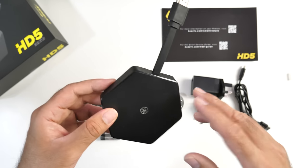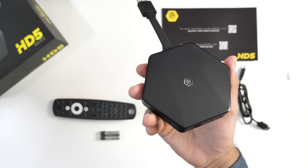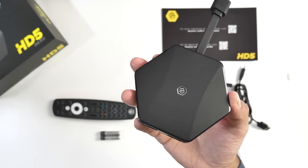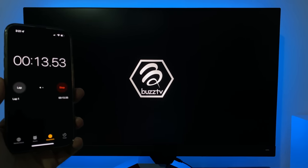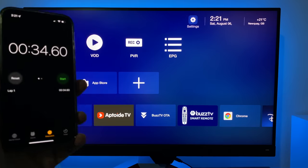I'm excited about testing this one out. So without further ado, I'm going to get this hooked up to my TV and capture card and we are going to find out exactly how good the BuzzTV HD5 really is. First, I ran a boot-up speed test and this TV box took 34 seconds to fully load the home screen from a cold start.